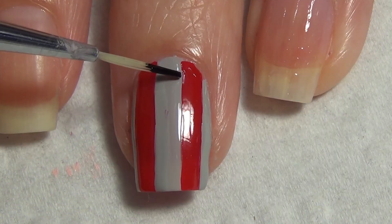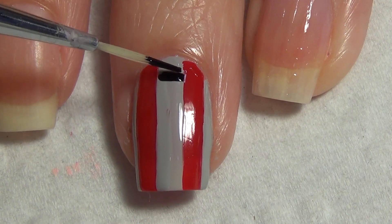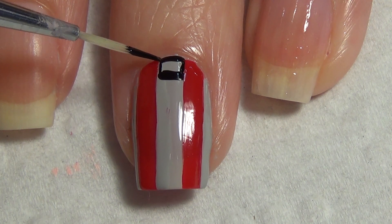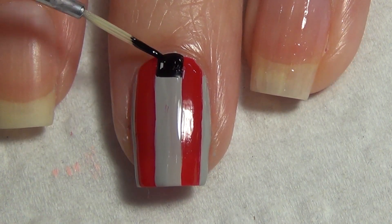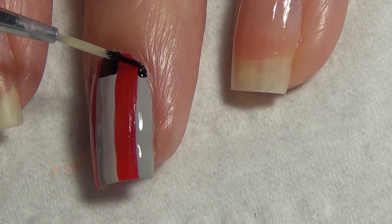In between each of my steps, I do make sure everything dries. Moving on, I am using that same thinner brush and I'm adding a black square on top of that gray polish I've already created. You want to know what width you want it — basically the height is equal to the width so that you have a square.